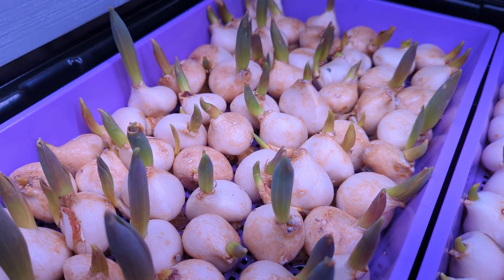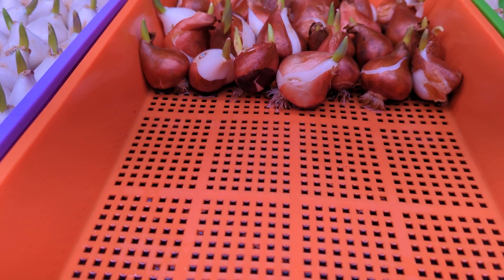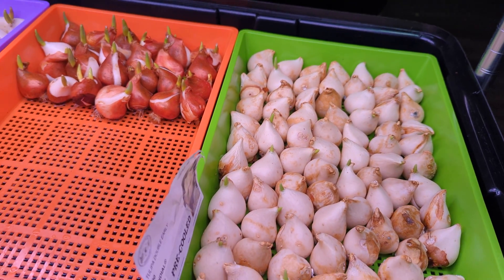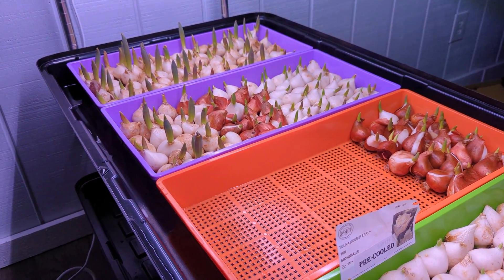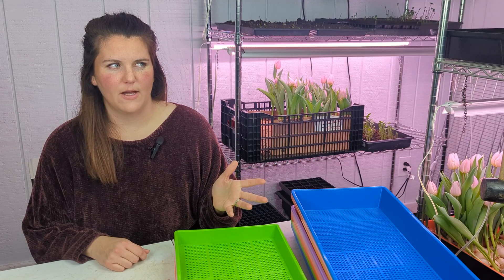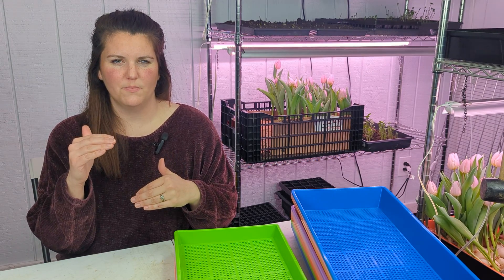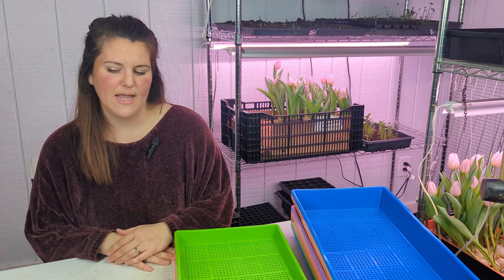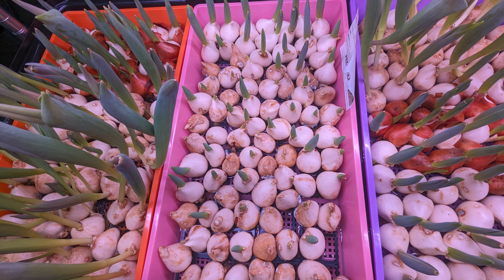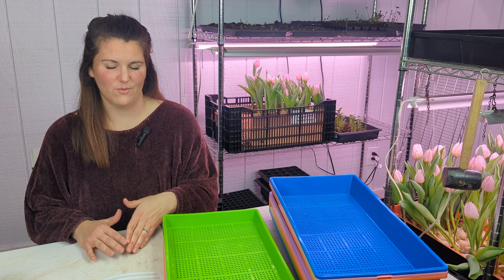We just had the bulbs sitting in a tray like this because I thought their roots would start going through the mesh and into the water. But essentially what I found is that the bulbs weren't elevated off the mesh enough — they were getting soaked by the water. We started seeing rapid development around January 1st and 2nd, so I started wondering if we needed to separate the tulip bulbs from the water just a little bit, and also increase stability.